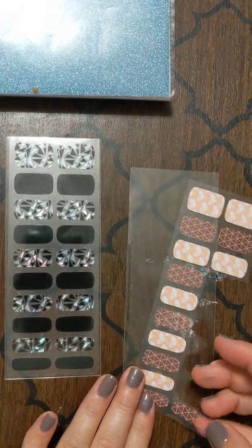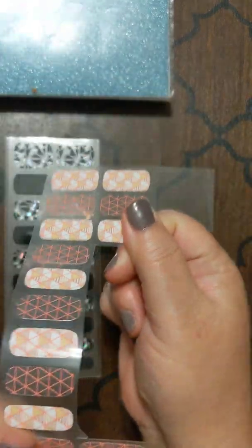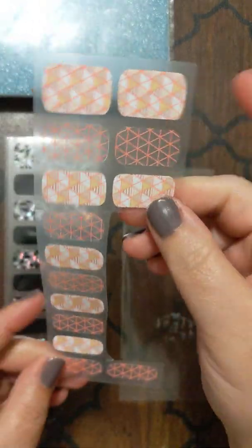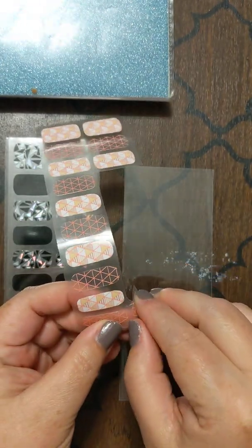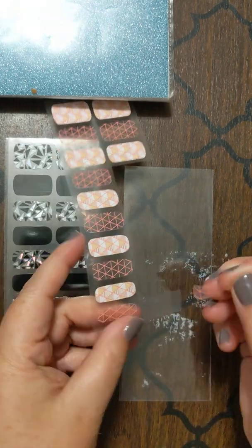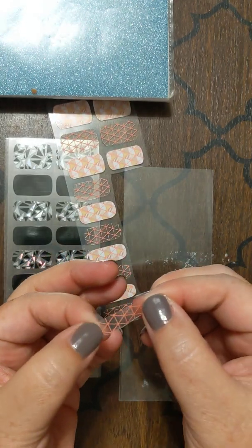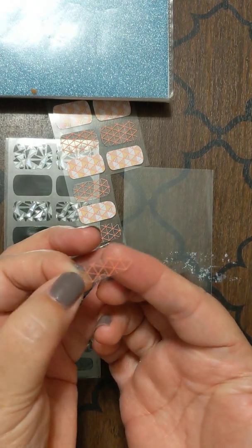I'm going to start with my pinky. I want to show you just what these look like — they are on a piece of paper. They are shorter than our wraps if you've used the Jambay wraps before. I'm just going to pull off this one. Now, I know this is for my pinky. I also want to point out they're two different sizes, one on each end — slightly thicker and bigger on this end.